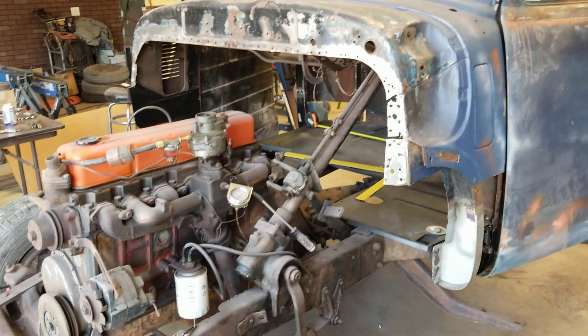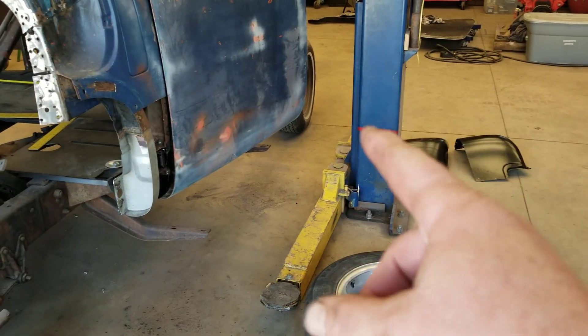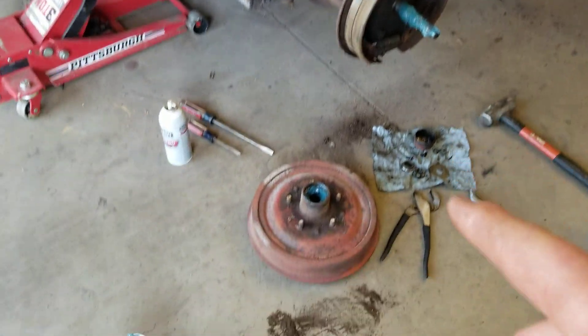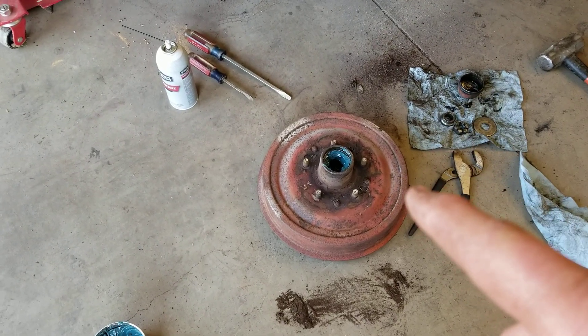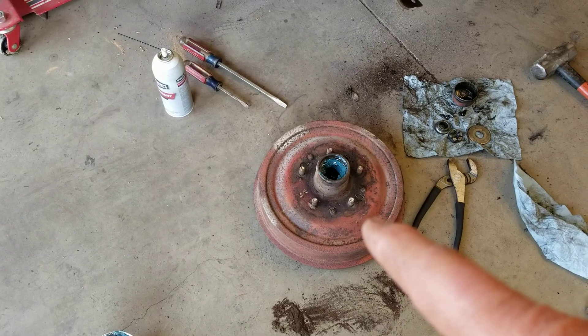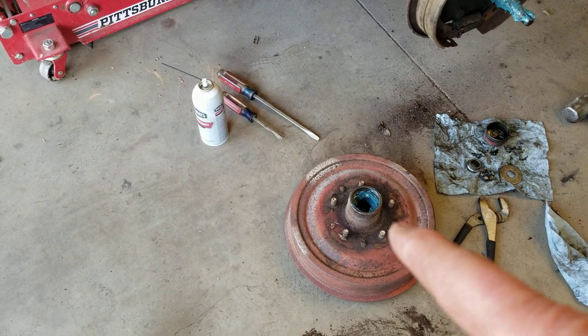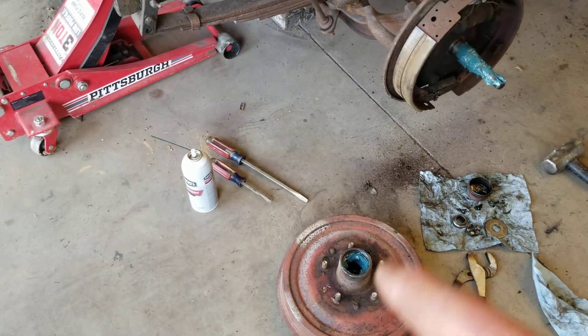Another fun fact: if you had a truck like this, they all came with six-lug wheels. If you changed the rear axle to five-lug and needed to do the front five-lug as well, all you had to do was go to the junkyard, find a five-lug car, take the front brake drums off it, and they bolted right on the truck — same size, just a different bolt pattern. Real easy, real quick fix.